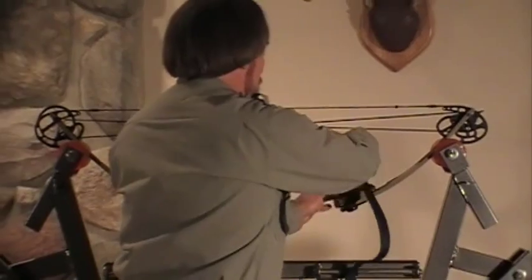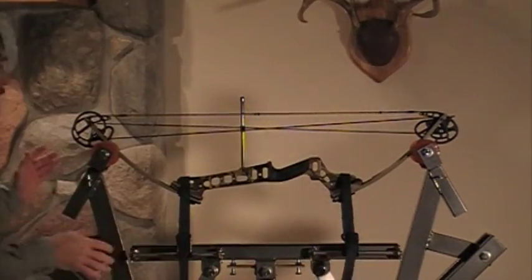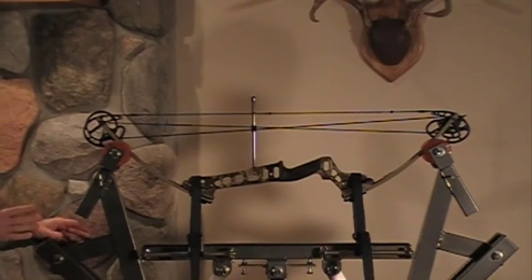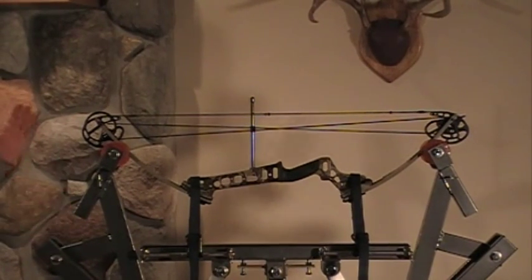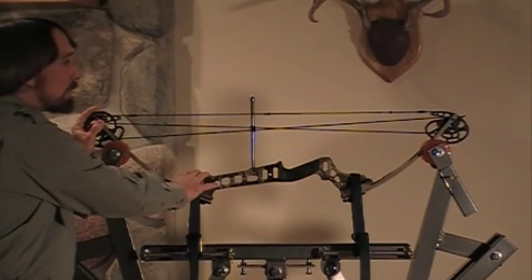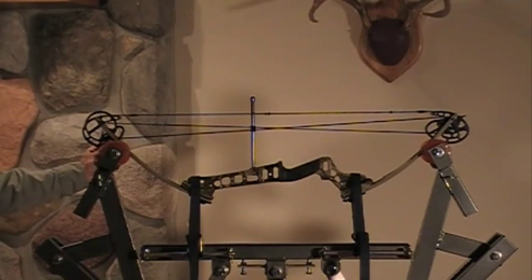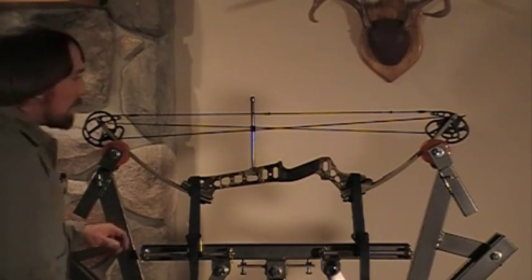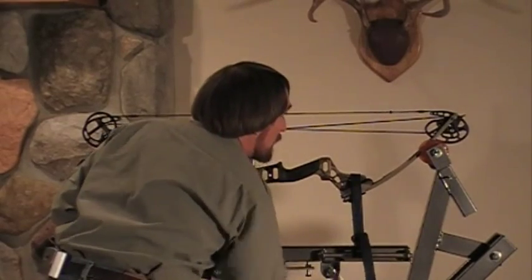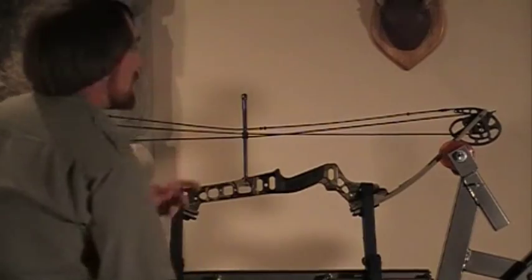With this inline design, what's nice is that you're not getting any sideways torque on your bow. This inline design is pulling everything perfectly straight on your bow. There's actually no twisting on this riser. You're not going to have any problems with twisting risers because of the inline design. I'll press this bow here. And it's that simple.